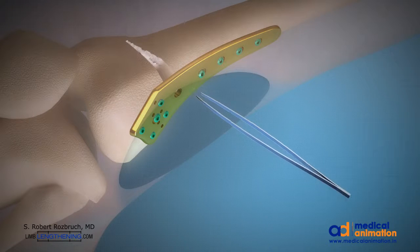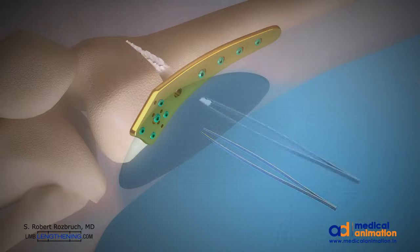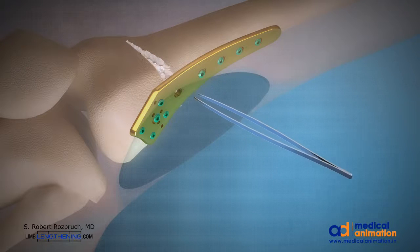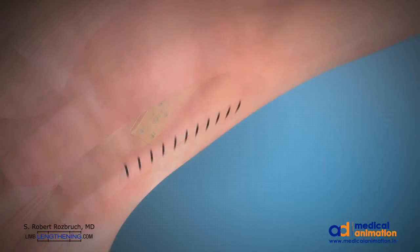We are also using tranexamic acid during this surgery to minimize blood loss. A drain is placed and the incision is closed in layers. An acute correction has been accomplished, so the patient leaves the operating room with a straight leg — the hip-to-ankle line goes through the center of the knee.